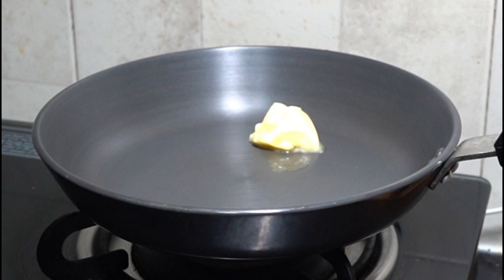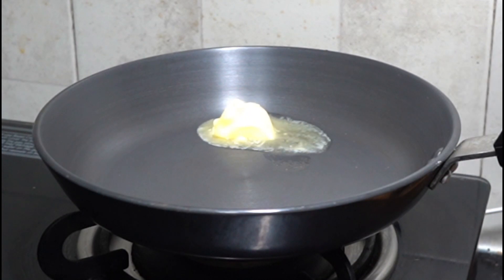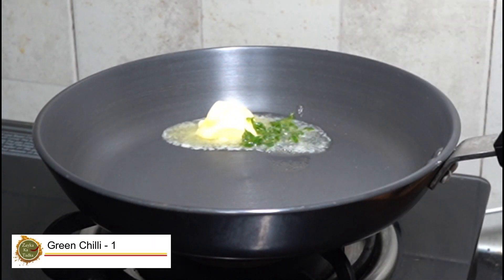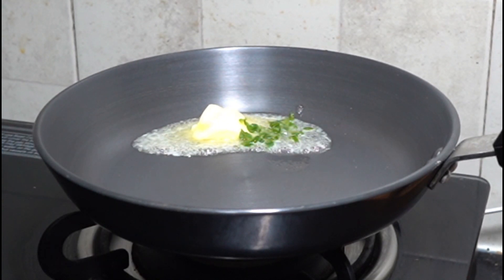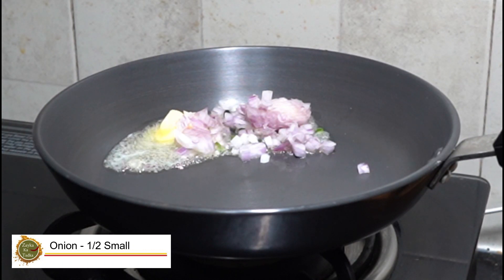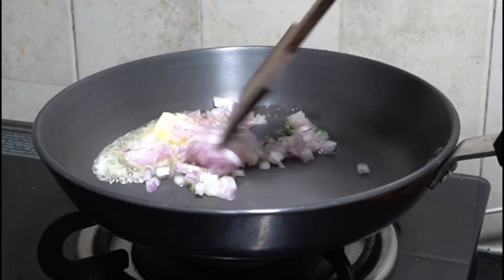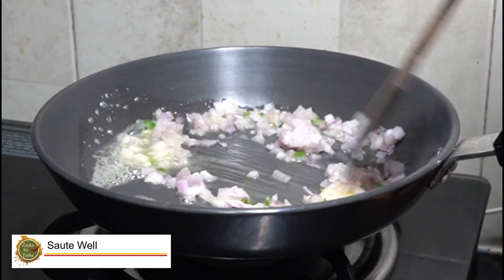We have added 1 teaspoon of butter. Now we will add green chilli — we have chopped 1 teaspoon of green chilli. Now we will add chopped onions; we have chopped half an onion into small pieces. We will add it in the butter.